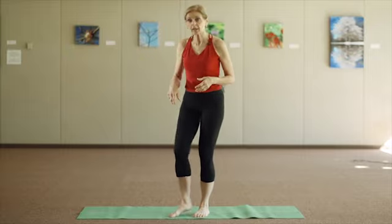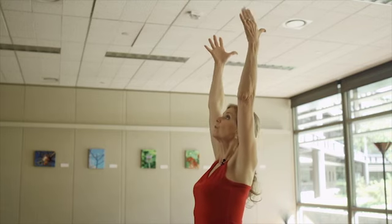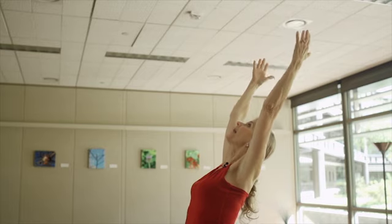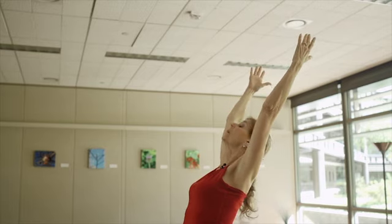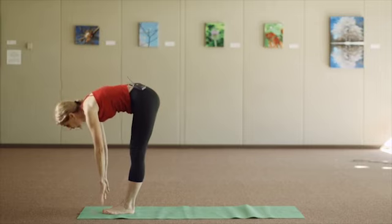You start by going to the front end of the mat, lengthen up, really lift your body up. The key here is you exhale to bend back slightly, nose dive forward, and then reach towards your toes. You don't have to touch the ground if you don't want.